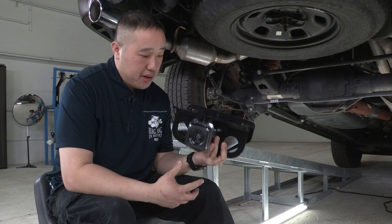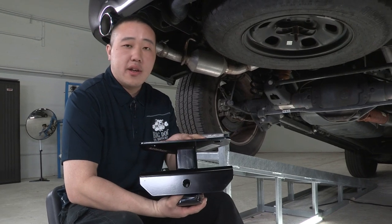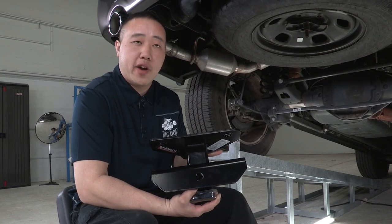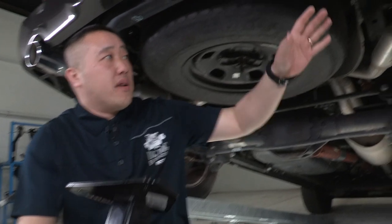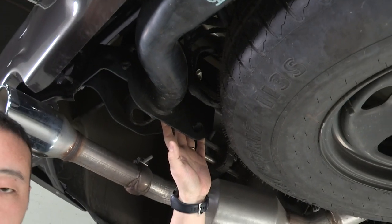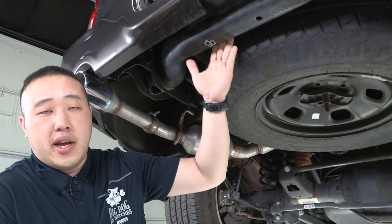So this is the hitch that we got for our Ram 1500. It does look like it's a small hitch, but don't worry — this hitch is made for the vehicle. Most hitches you're probably used to seeing go from frame to frame, but with the Ram they've already have all the support beams put in. It starts on the passenger side, runs all the way across to the driver's side. It's already built into the vehicle itself from the manufacturer, so we're just going to be installing the hitch onto the actual beam that is already in place.